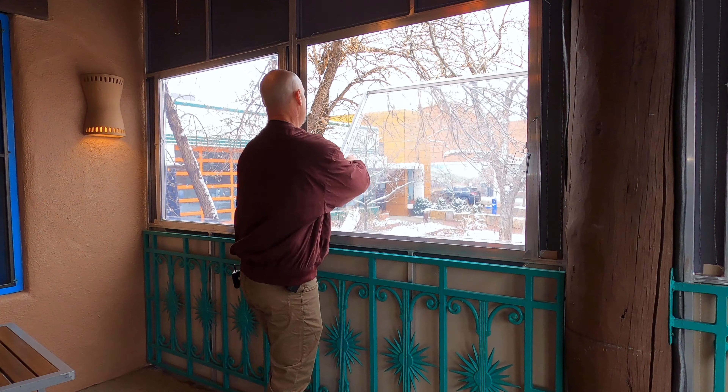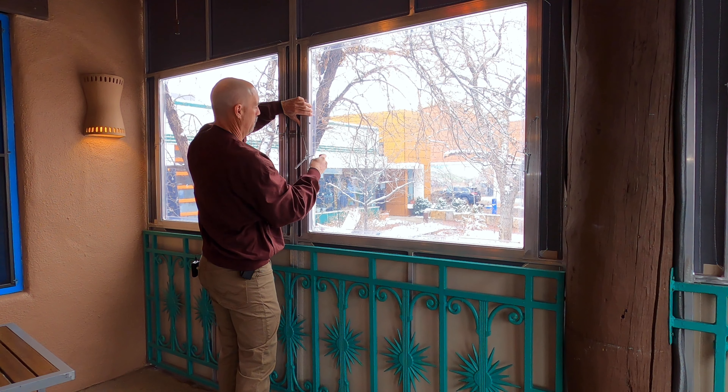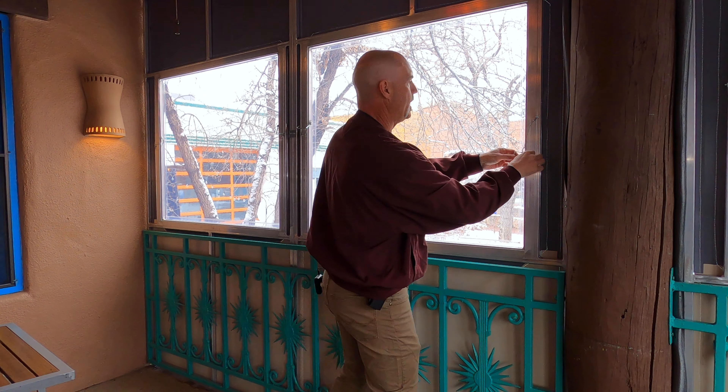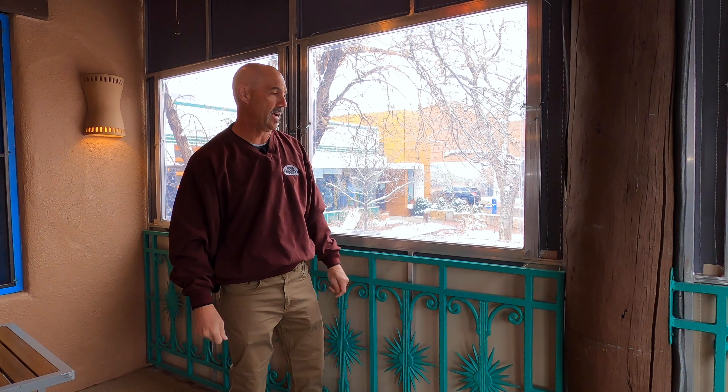One of the other elements we came up with is making these windows on a system with no motors, no zippers — really nothing that can go wrong. It's on a hinge system: you lower it, pull it back up, put your pin in on both sides, and your panel — your window — is back in working order again.